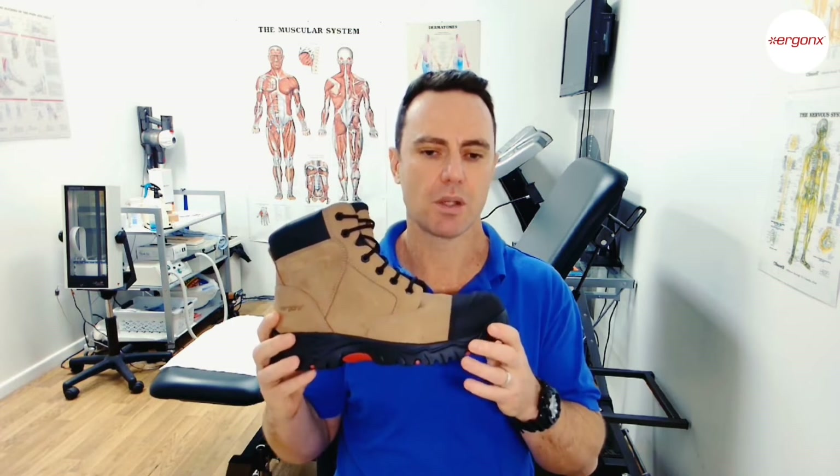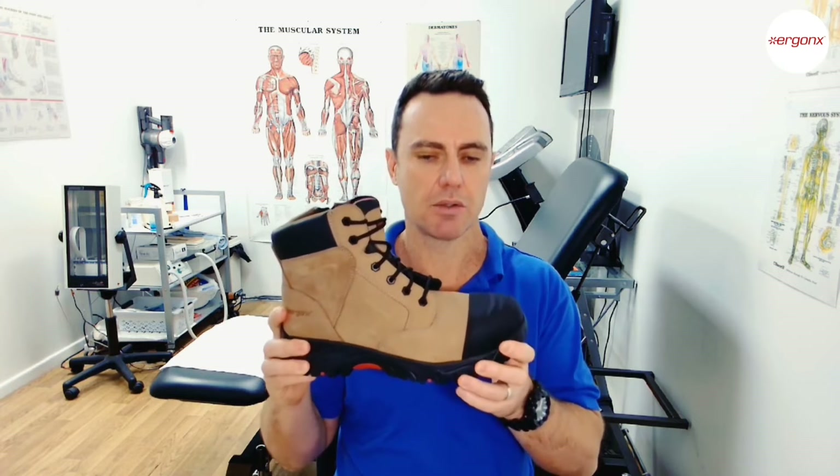Today we're looking at work boots for flat feet and what features a podiatrist looks for when fitting someone with flat feet into a work boot. The features we look for are very similar to what we'd look for in a running shoe, but we need to add elements of protection that work boots provide to help protect the foot on the job site.